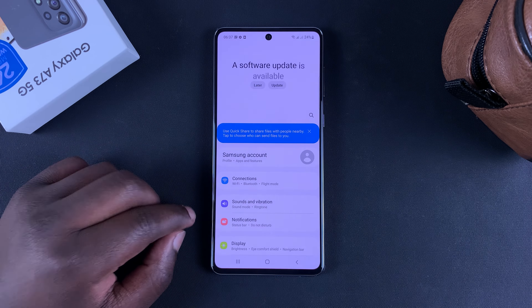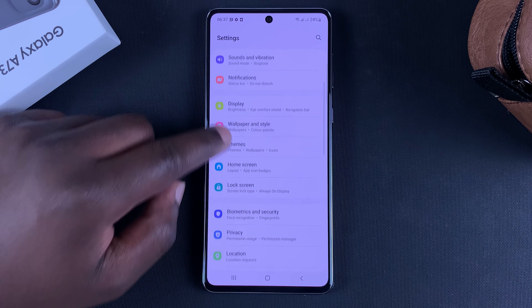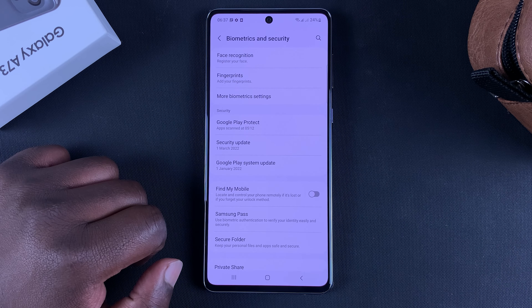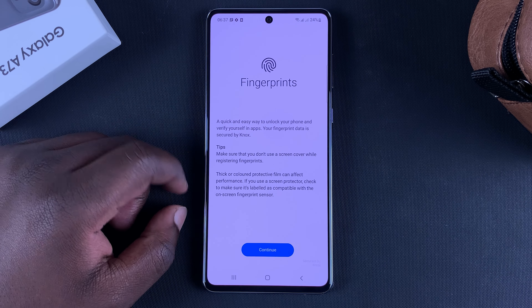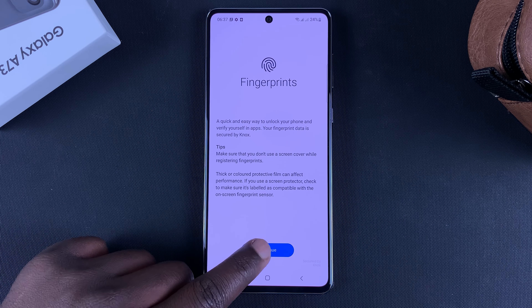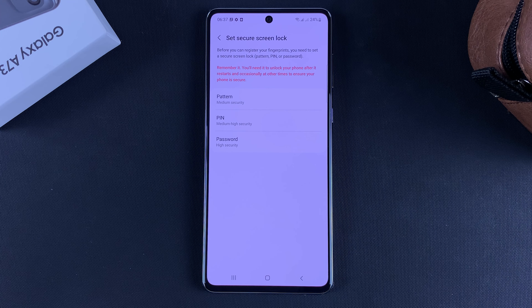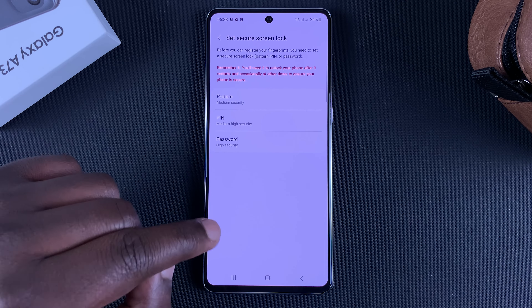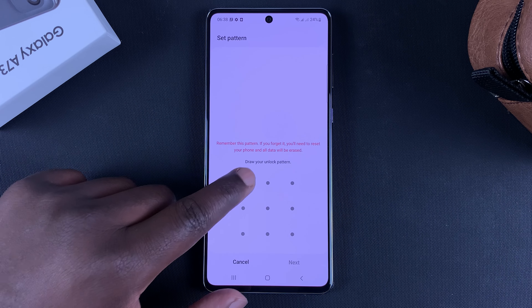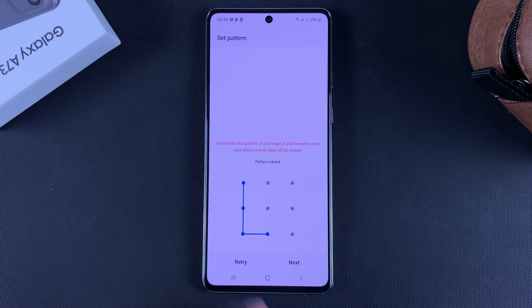To set up your fingerprint on the Galaxy A73 5G, the first thing you need to do is tap on Settings, then scroll down to Biometrics and Security, then tap on Fingerprints. Because it's your first time, tap on Continue — and before you can set up a fingerprint, you'll need a PIN, pattern, or password for your phone.